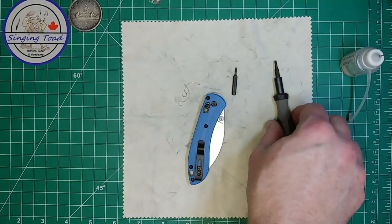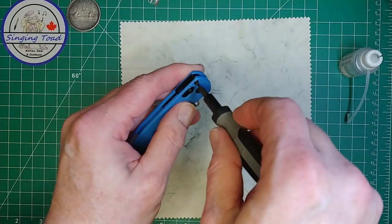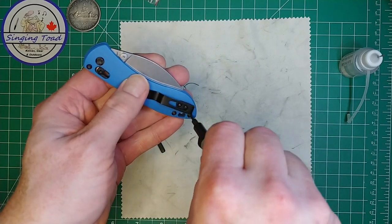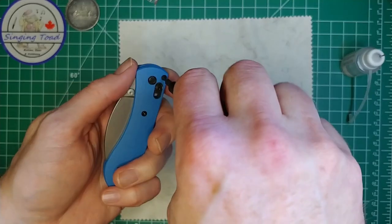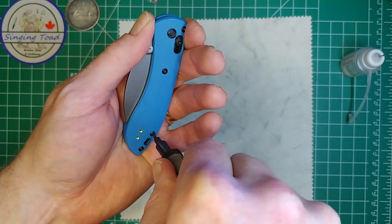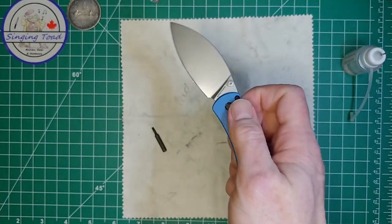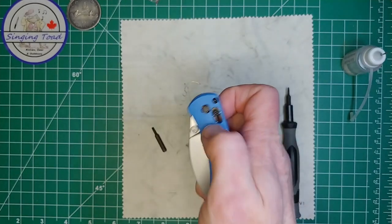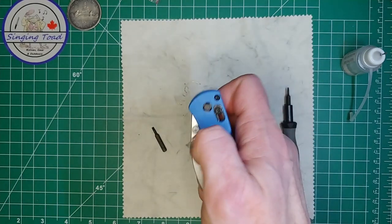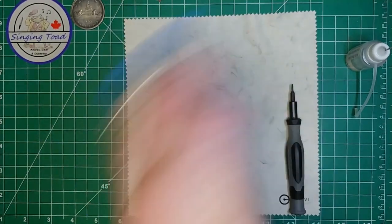Let's just grab the other screwdriver and give everything a tightening down, now that I'm happy. I'm snugging them all up — I'm not cranking these screws down, folks. If I ever have to take this knife apart again I don't want to have stripped screws. There we go, they're all just tightened. It actually sounds different now — there's almost like a pinging sort of sound when I flick the knife out. And the big thing is that blade is rock solid — I can't flick it out just by flinging my hands around.